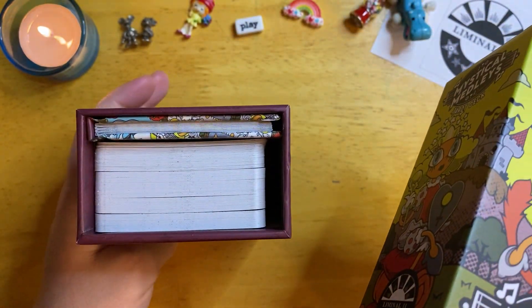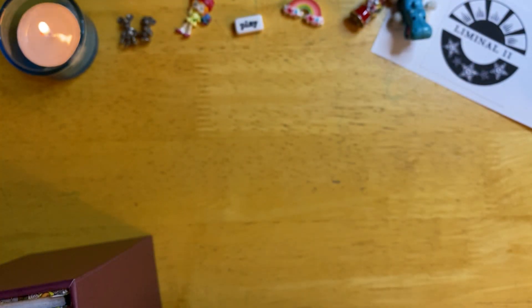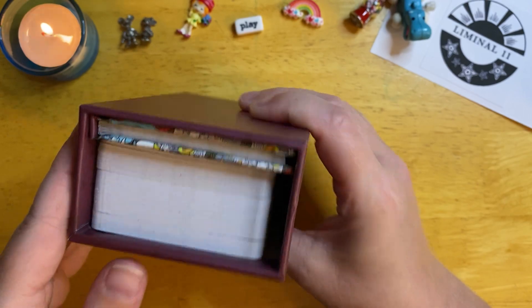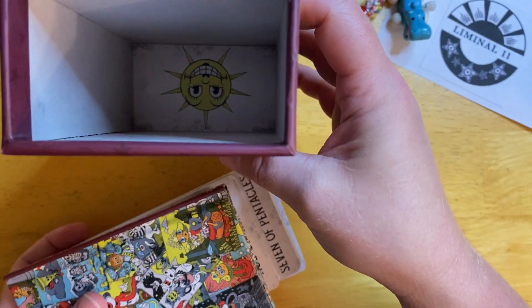There are the cards and the book. You can see in the inside flap the Star card hiding down in there. The book and the cards just slide out, and there is the Sun card there.